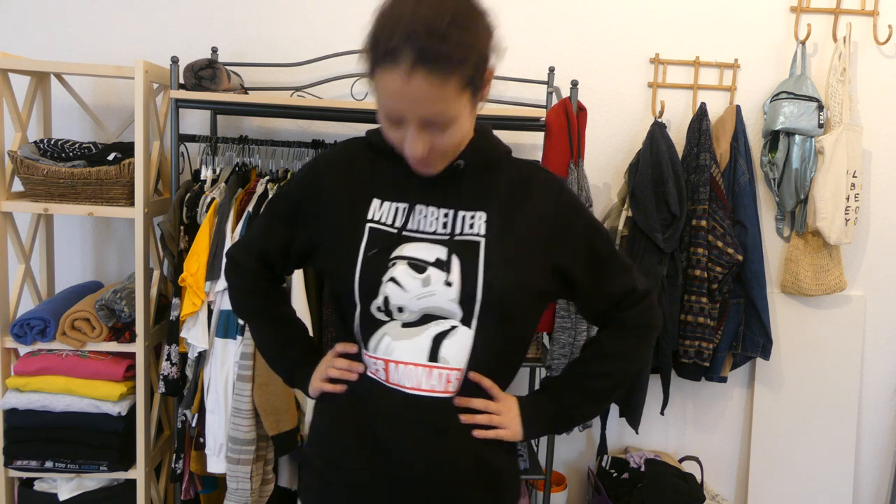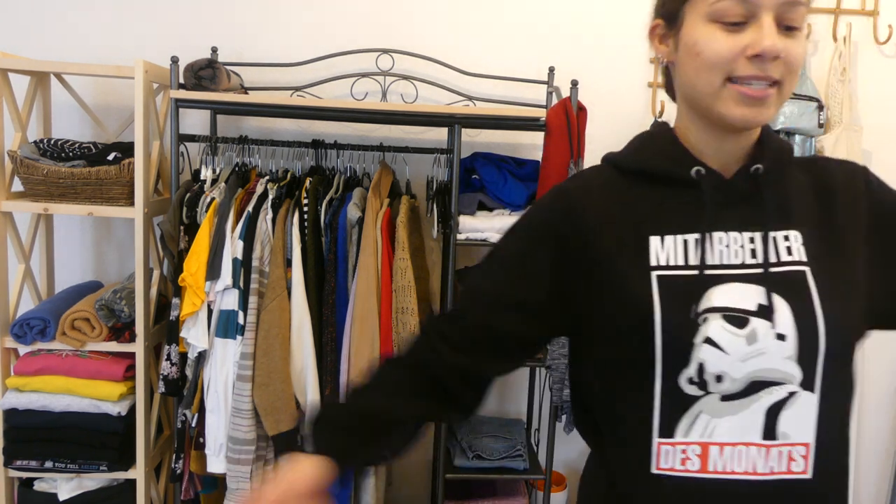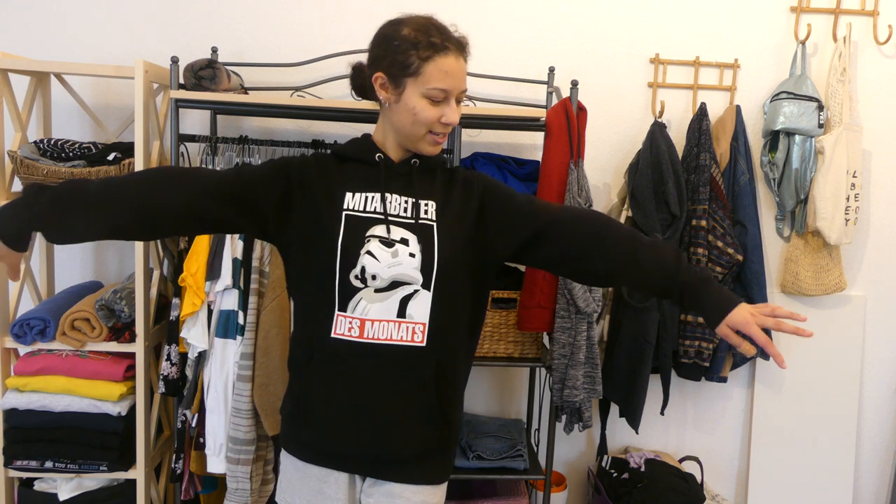I destroyed my hair a little bit, but this is the Mitarbeiter des Monats sweater — that translates to 'employee of the month.' I'm thinking about keeping it because why get rid of something that still fits, still looks pretty cool, and is really funny. I think I'm going to keep it because I like it. It's cute, and the arms are long enough. So it's staying.